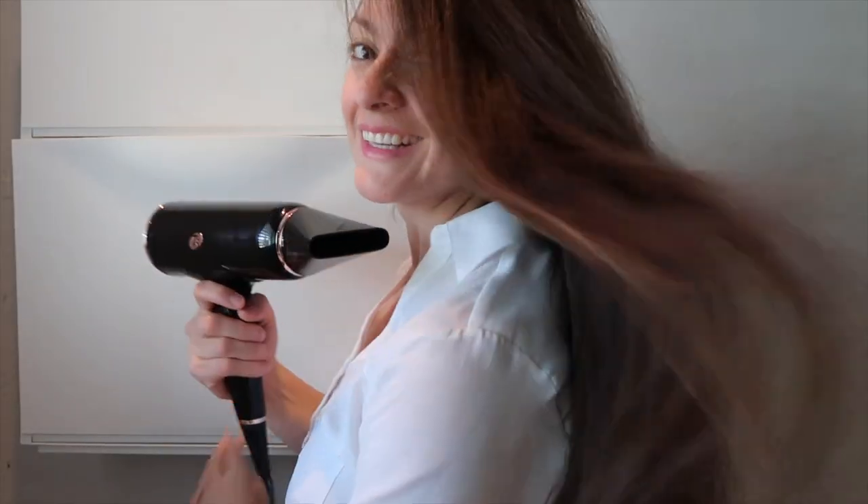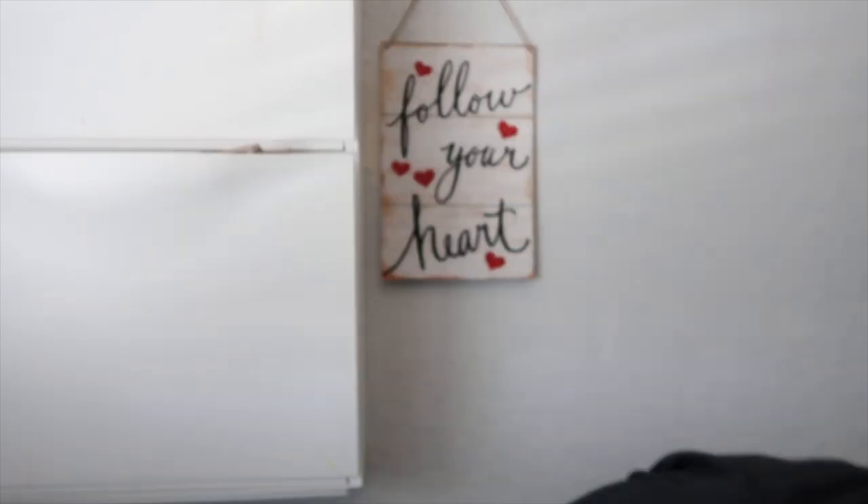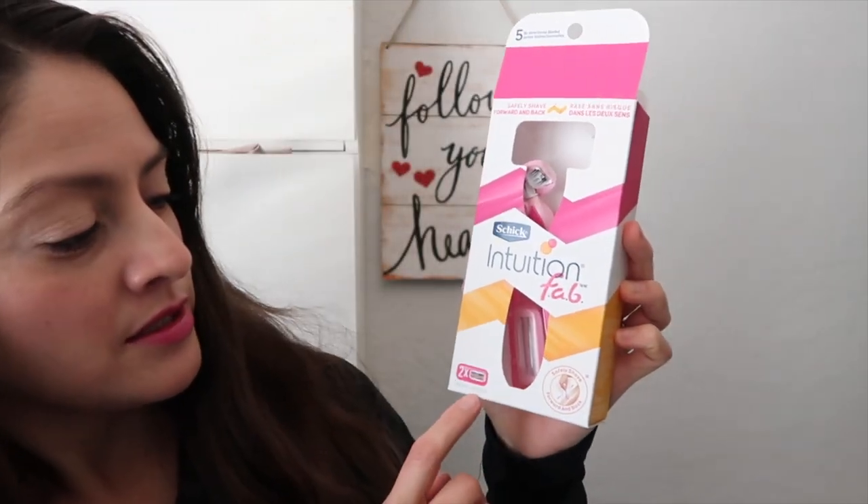Let's get started on today's video. I will show you guys how to use the razor that goes back and forth, up and down. It's called the Schick Intuition Fab. I found it at Target for $10, and it's a shaver.